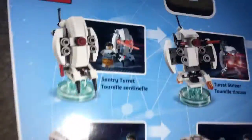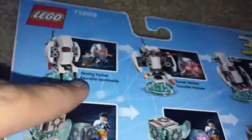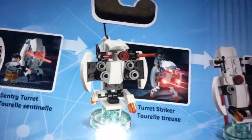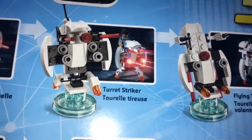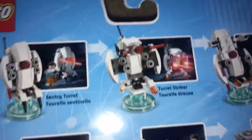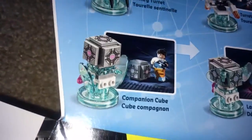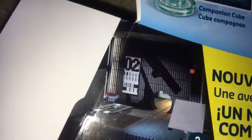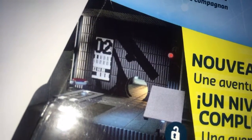I think it's in the adventure world, though. And then you look at the alternate builds. There's the Sentry Turret — it does go in accurately into the game, like it matches up the pieces. If you didn't know, a lot of times they'll change it up in the game just because they didn't want to use the actual build for some reason. But then there's also the Turret Striker and the Flying Turret Carrier. And then the Companion Cube also becomes the Laser Deflector as well as the Gold Heart Emitter.